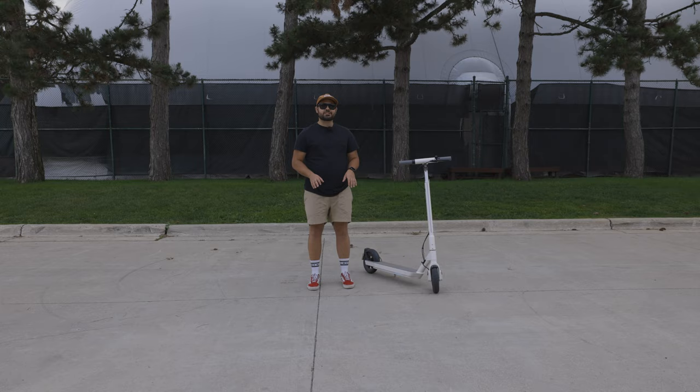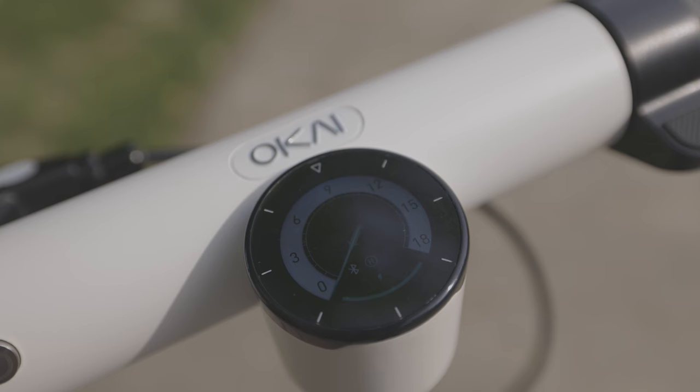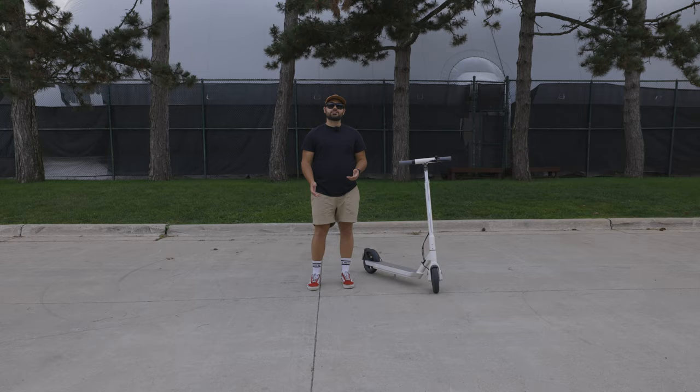In the center of the handlebars is a digital display that shows key features of your ride: battery information, your speed, and which mode you're in. There are three different modes to help customize your scooter even more. You can also unlock the Neon ES20 with an included NFC card — just tap and go.